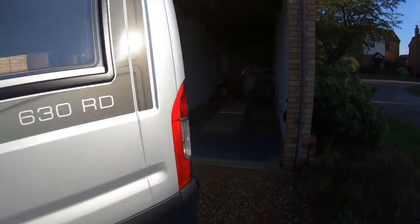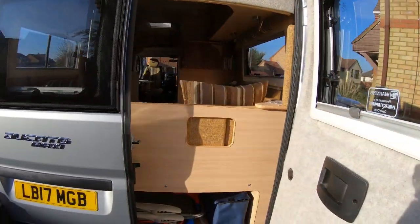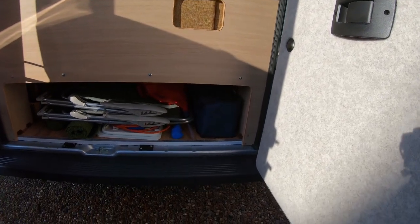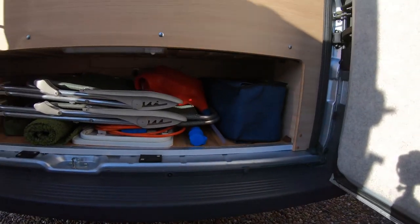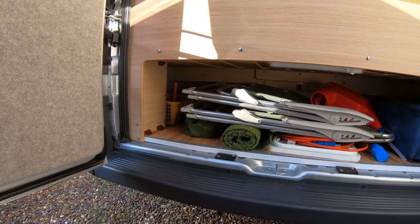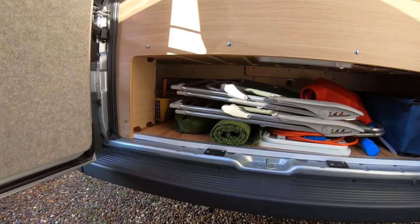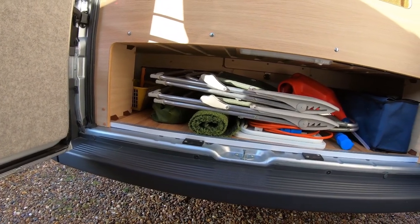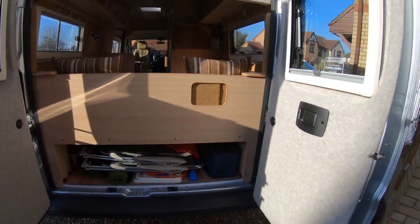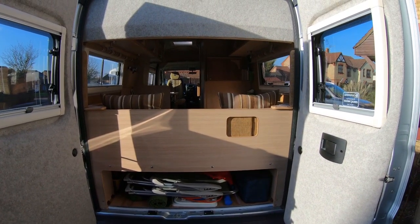Moving around to the back — this model's got rear doors which I prefer. There's plenty of room for your boot space. You can get all your blocks in there, chairs, cables, and on the left-hand side it goes all the way underneath the nearside bed, so you can get lots of long stuff in there. On a hot summer's day you can open the back doors and the side doors and get a nice wind tunnel effect.